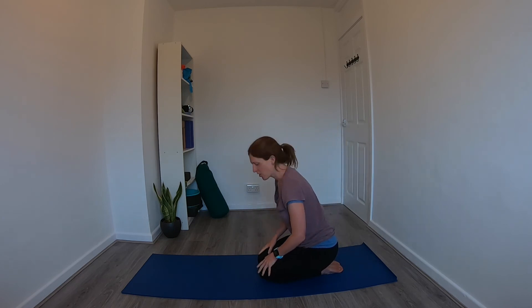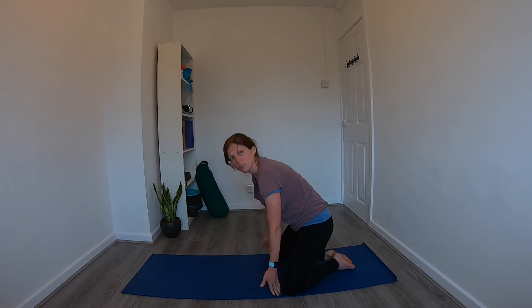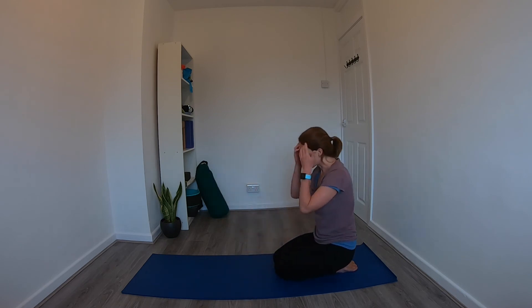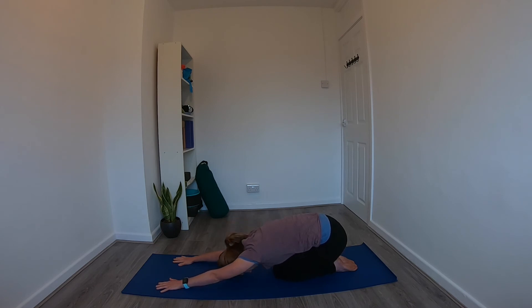When you're ready, come down to child's pose. You can bring the knees out to mat-distance apart with the big toes to touch, or keep the legs together — see what feels good for you. Bring the hips back towards the heels and walk the hands out in front, bringing the forehead down to the floor. Just rest here. As you breathe, breathe into the belly, and as you inhale notice whether you can feel space being created in the back of the ribs.